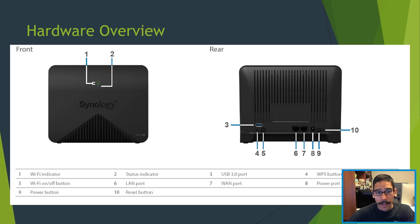Now the hardware overview. I want to show you how it looks up close. In the front you don't get too much — these two bars are your Wi-Fi indicator, and right here at the bottom is your status indicator. When we boot it up, this will change to amber, and then when it's completely booted up it's going to change green.